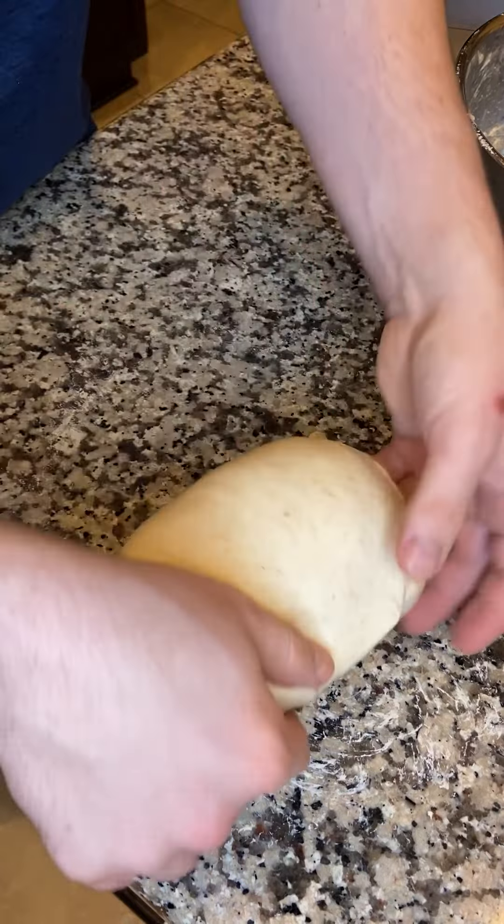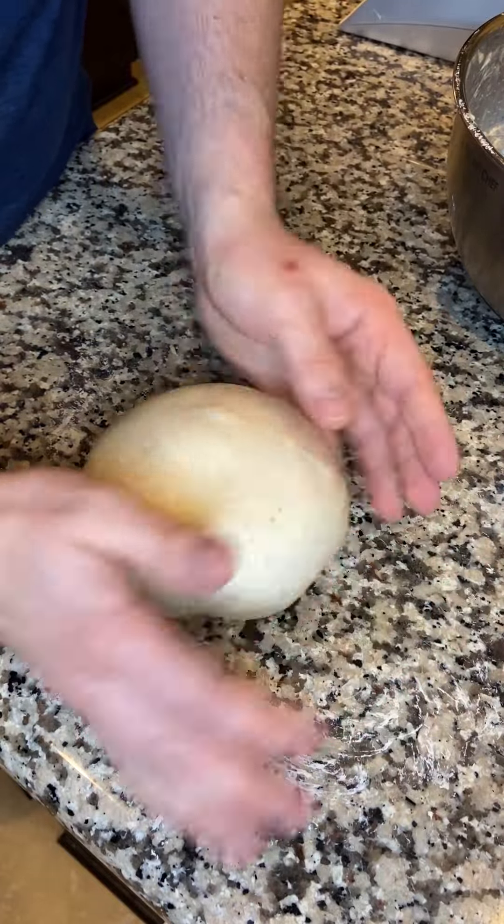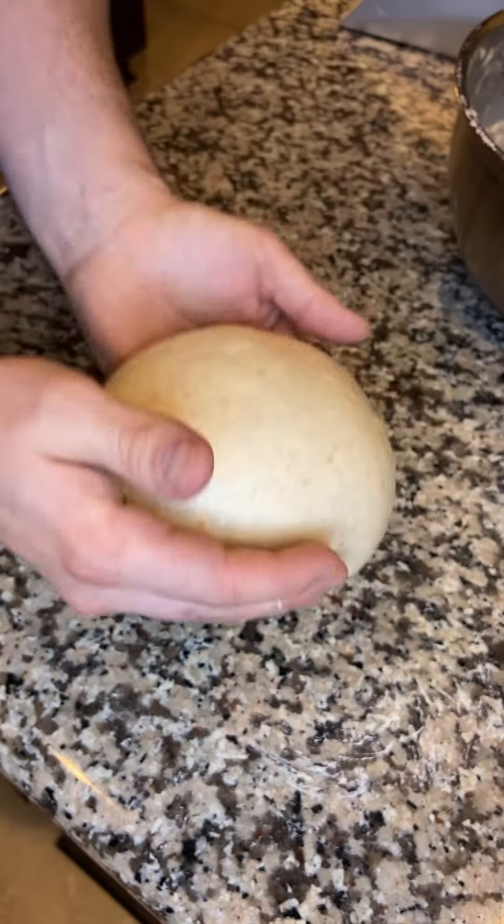Just like usual, it starts tightening up on me so I round it off. At this point you should start to be able to see a little bit of fermentation bubbles — we're about an hour and a half into the whole process.